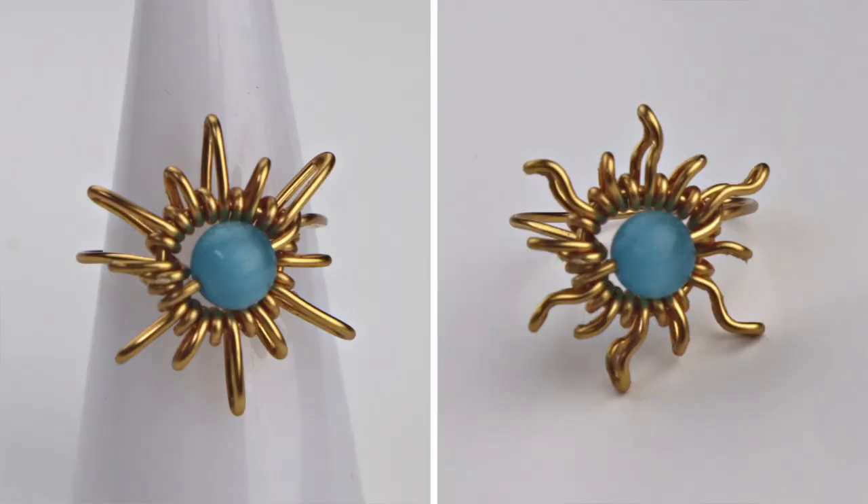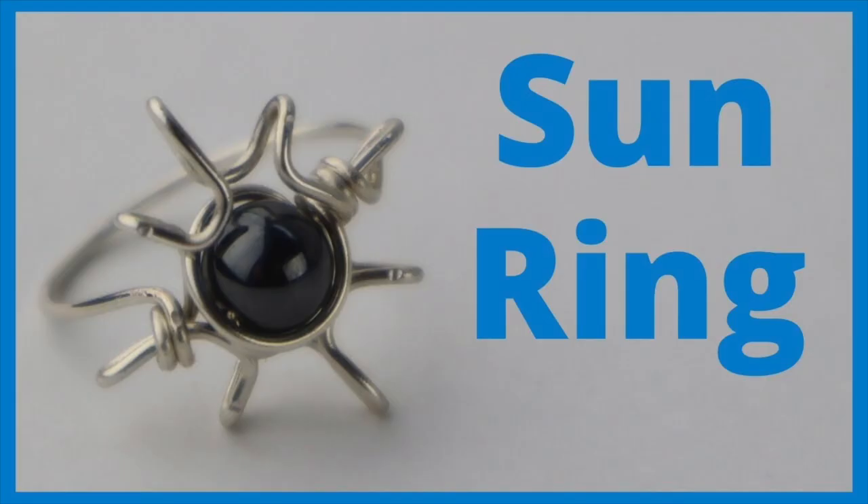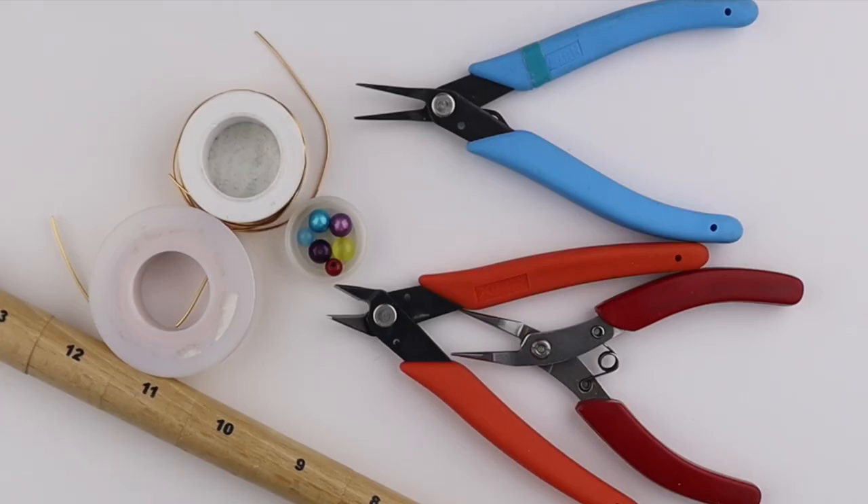Hello LiveWires, Heather Boyd Wire here. Today we're going to make a sunshine ring. I'll link up below — I have another tutorial for a sun ring. What you're going to need for this project are your tools: I have my ring mandrel, 18 and 20 gauge wire, and six or eight millimeter beads.